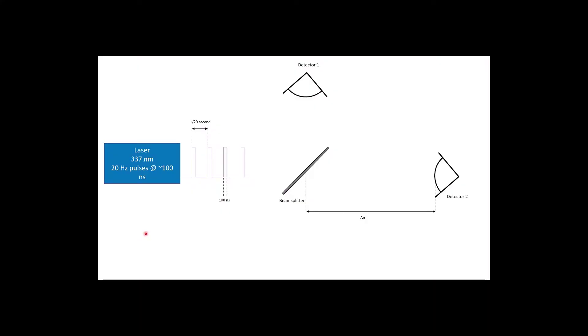Here's a diagram of the speed of light experiment using a pulsed laser. On the left we have a laser that emits 337 nanometer UV light. It pulses 20 times per second — 20 Hz — and each pulse is about 100 nanoseconds long. The pulse train coming out of the laser consists of what is optimally a square wave.